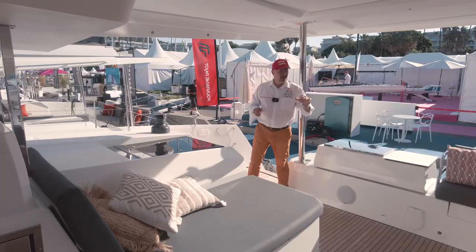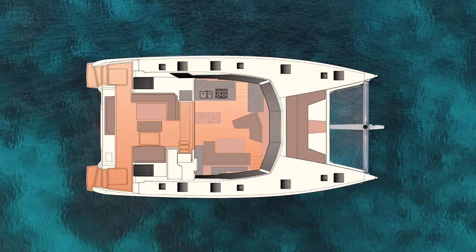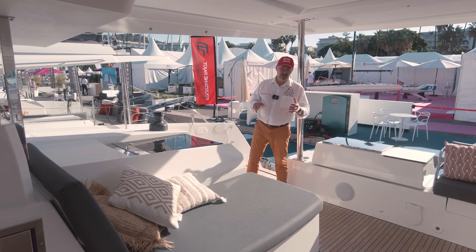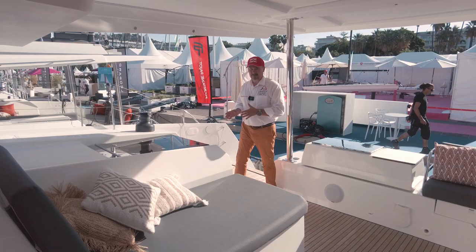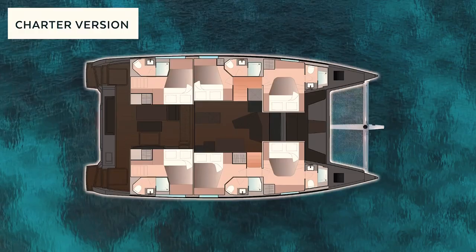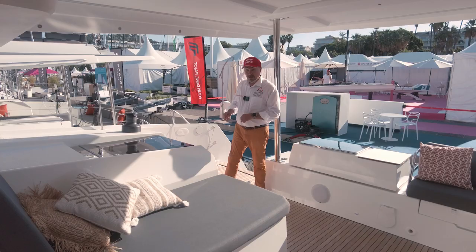On the other side we have the entrance to the master cabin — this is the maestro version of the master cabin. Recently Fountaine Pajot started to make the master cabins on the port side. Here we have an entrance to the master cabin and the guest cabin. If you're chartering the boat, you'll have separate entrances to the guest cabins. Let's take a look at the guest cabin.